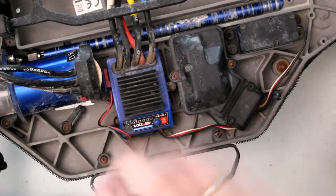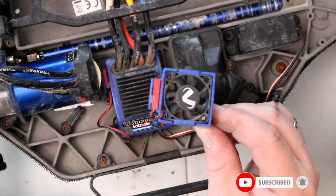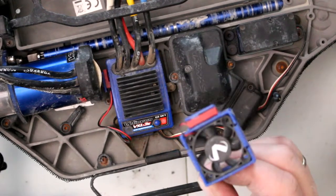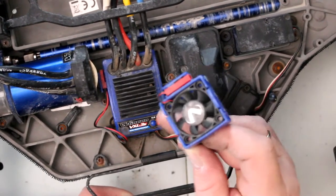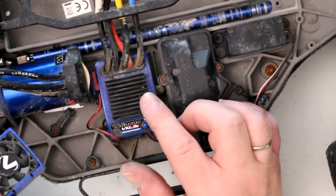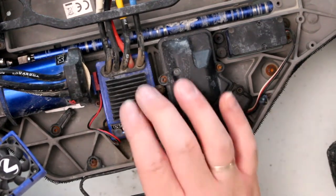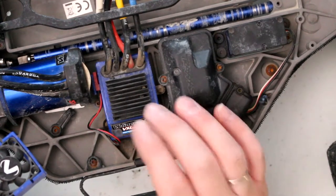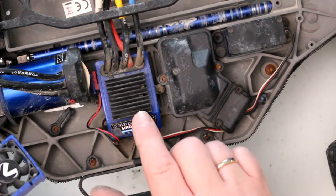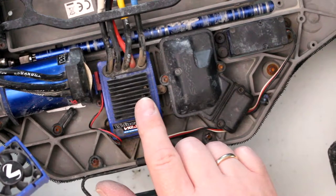Traxxas makes a fan that just bolts on, and it is this one right here. If you can keep this guy cool all the time, it'll give you the best performance it can. Especially if you're running a 3S — they run very hot and sometimes they will go into thermal protection mode because they're overheating.